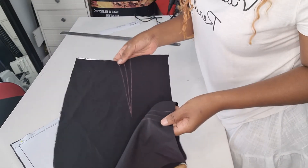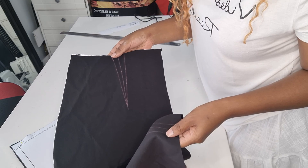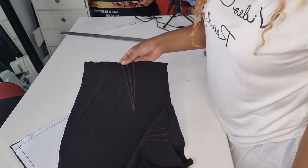Once you're done, make sure that you take off your pins all the way around. Then we are going to stitch our dots and close them.